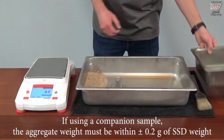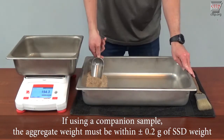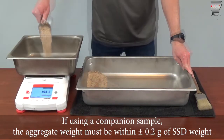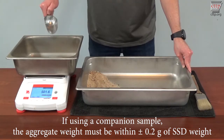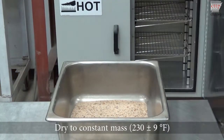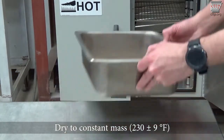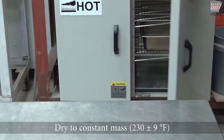An optional step in this test is to get a companion or second SSD sample. This sample is used as a substitute SSD sample that can be dried more quickly. If using a companion sample, the aggregate weight must be within plus or minus 0.2 grams of the original SSD weight. Dry the companion sample to a constant mass at 230 plus or minus 9 degrees Fahrenheit.